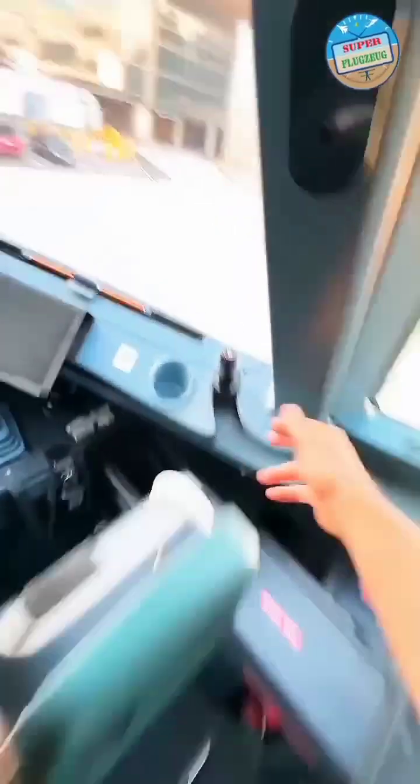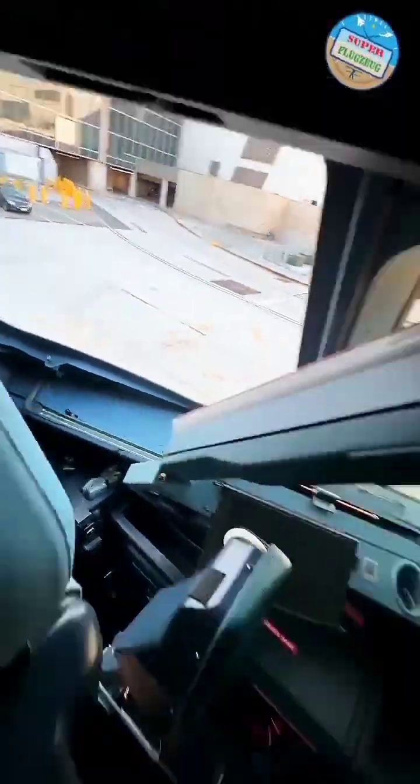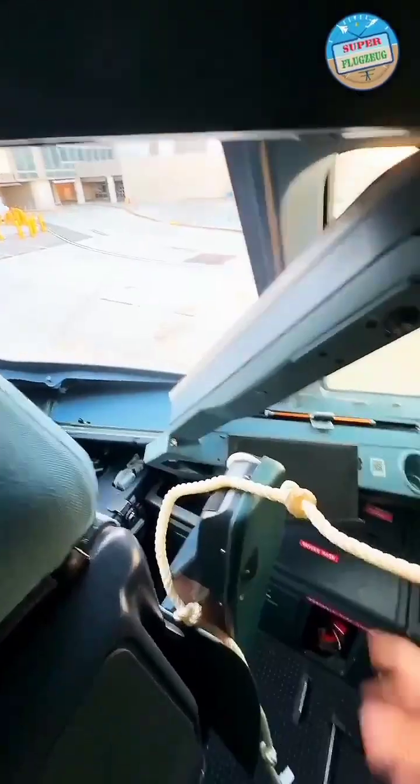I'll do that. Until we do that, that's what it looks like. So in case of emergency, pilots crack that window open and throw the rope out. Egress.